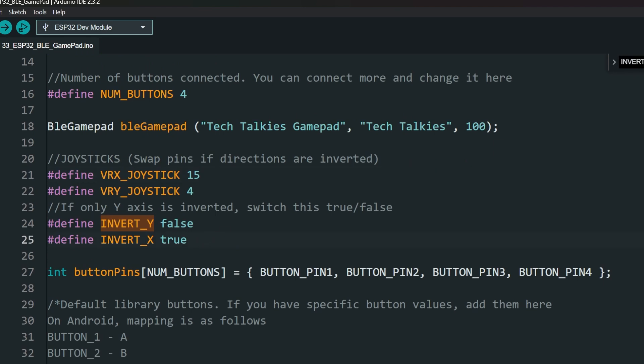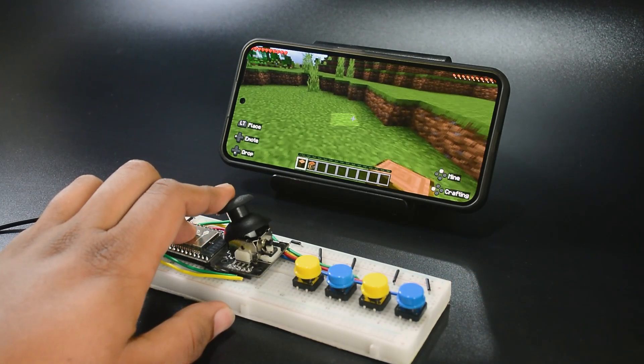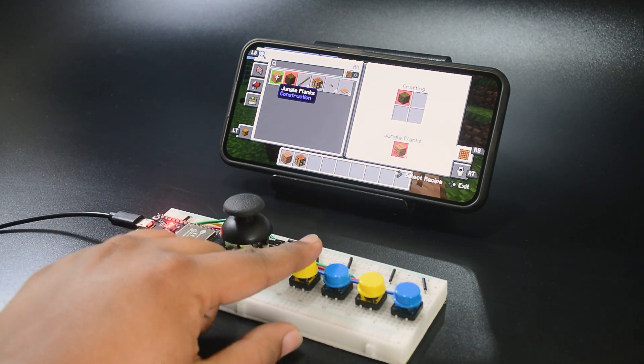Sometimes only your X or Y axis gets inverted. In that case, change this value. Here we have assigned the buttons that work with Android devices. For Windows, you might have to try different button mapping. Let me know if you tried it and comment if you have any other problems or questions. A like and subscribe would be amazing!